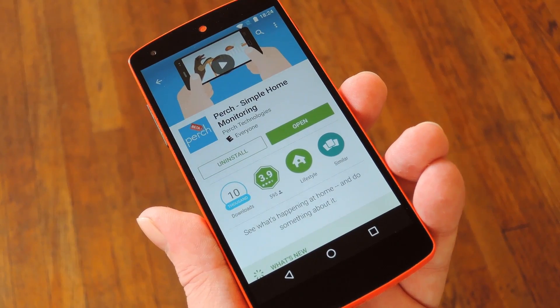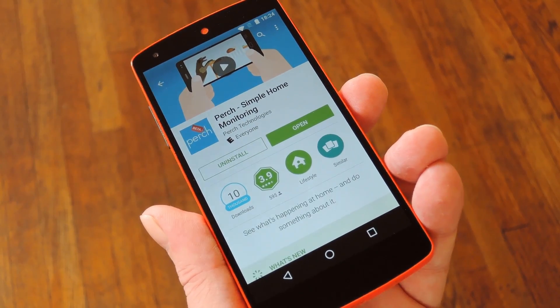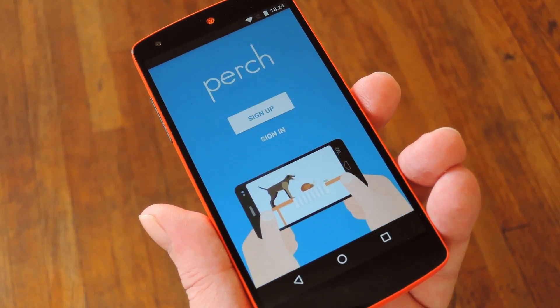To get this one going, simply search and install Perch from the Google Play Store. Or, if you're having trouble finding the app, you can use the link in step 1 at my full tutorial. Then once you've got it installed, go ahead and open the app to do a bit of initial setup.